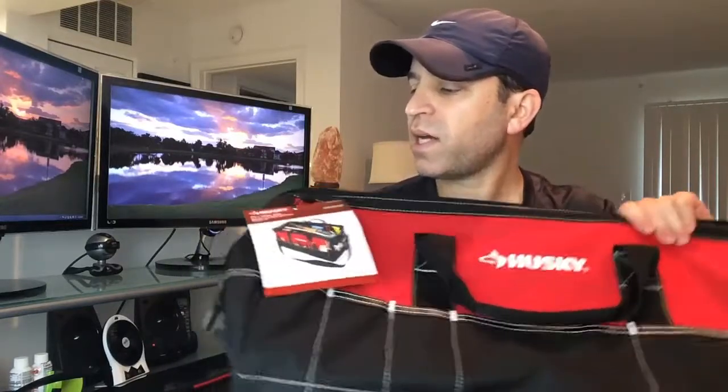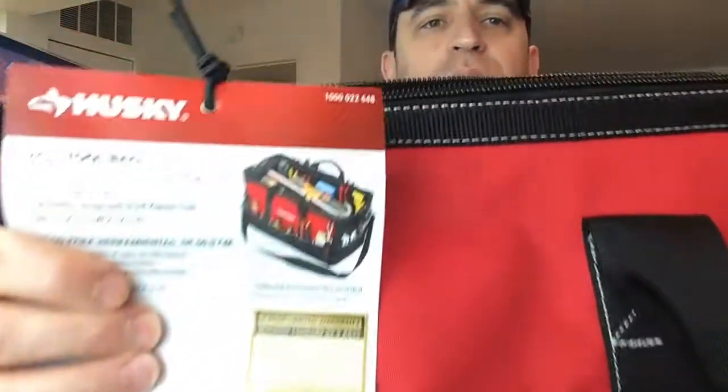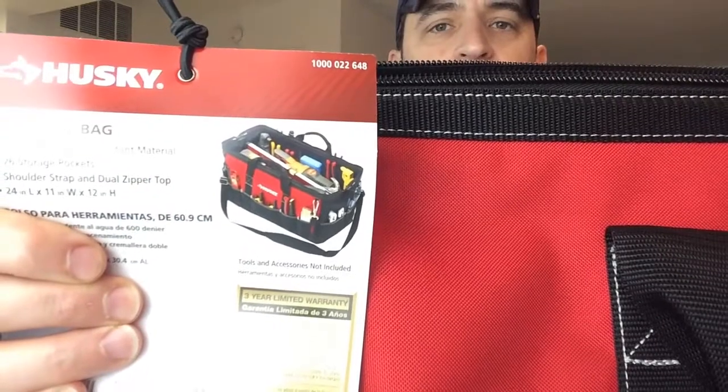With that said, I really like this bag and it's one I would recommend. This is the Husky 24-inch bag — I'll put a link in the description. It is a 600 denier water-resistant material with 26 storage pockets, a shoulder strap, and dual zipper top. The dimensions are 24-inch length, 11-inch width, and 12-inch height.